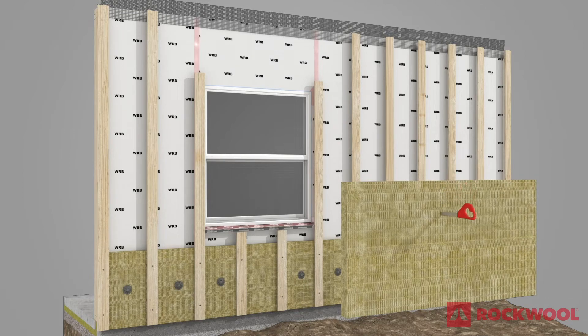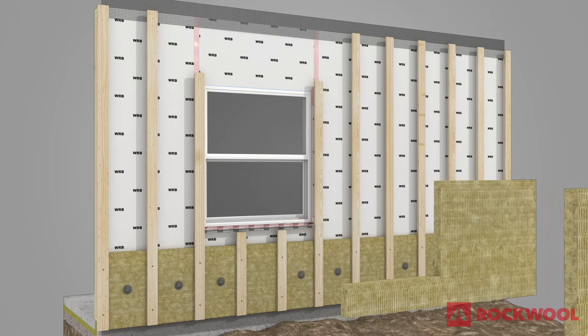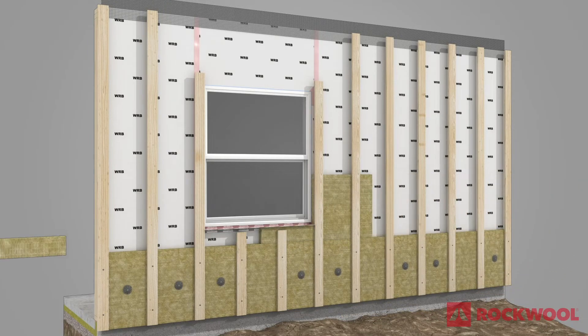Using a serrated knife, cut the Comfort Board 80 boards as needed to fit around the window and flashing, securing the boards along the sides of the window with additional furring strips as needed.